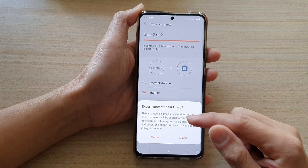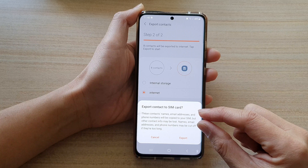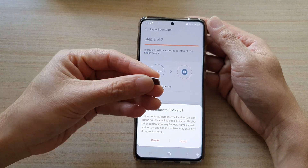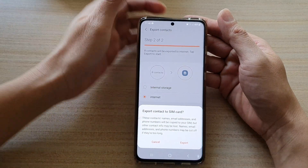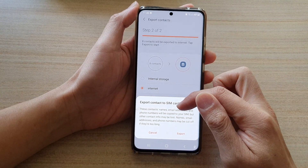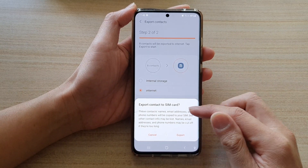The reason only a limited amount of information will be copied to your SIM card is because the SIM card has a very limited amount of memory. So this SIM card doesn't have a lot of storage memory, so only important information will be copied, such as names, email address, and phone numbers. Anything else will be omitted.